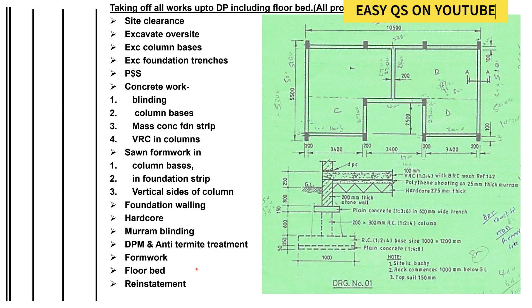You can follow using my red pointer. There's the foundation walling, then we have the hardcore, then the maram blinding, then the DPM and anti-termite — you can see the polythene sheeting on 25 millimeters thick maram. Then we have the formwork to hold the concrete, then the floor bed, and finally we reinstate the soil all around.